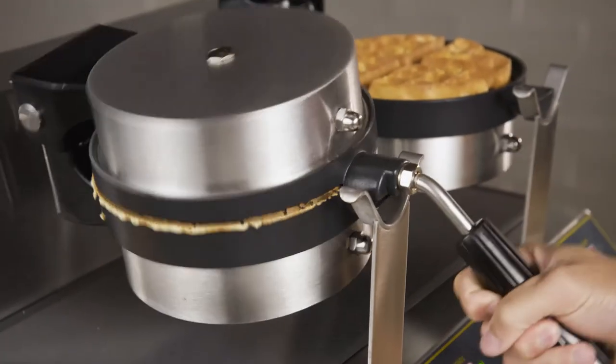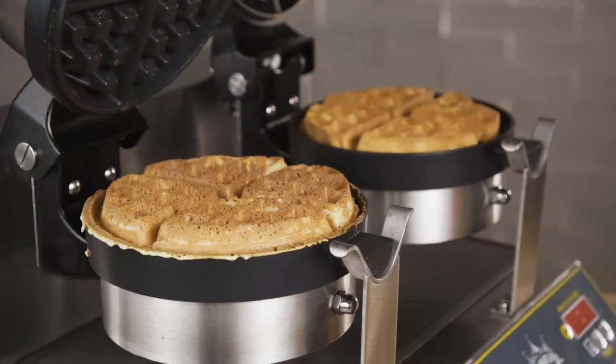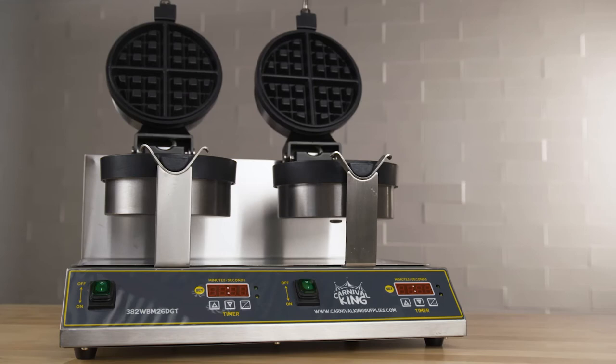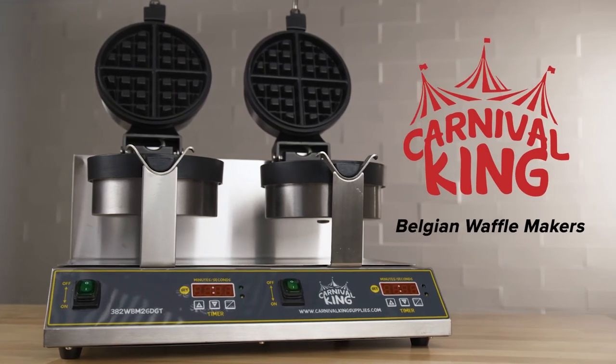The cool touch handle is easy to hold, making it a safe option in your kitchen. Add a Carnival King waffle maker to your business to serve hot fluffy Belgian waffles all day long.